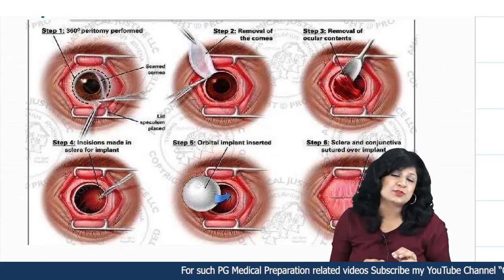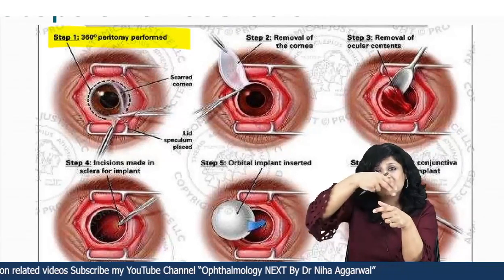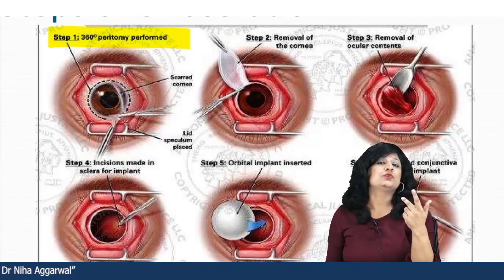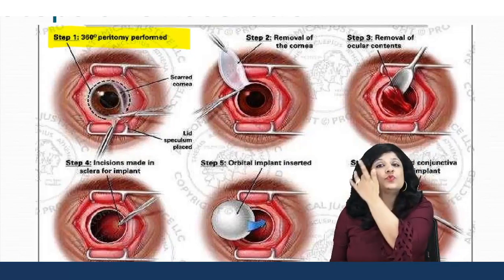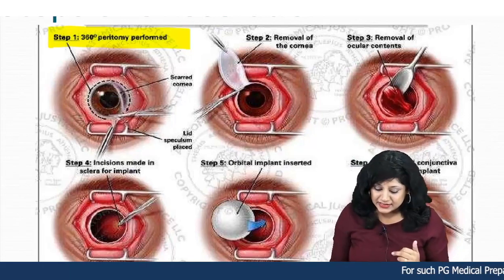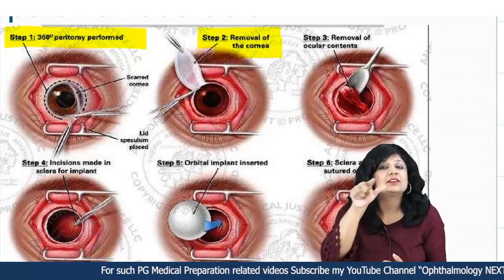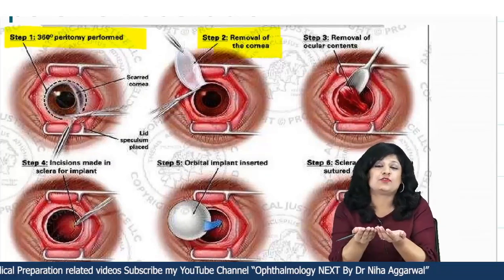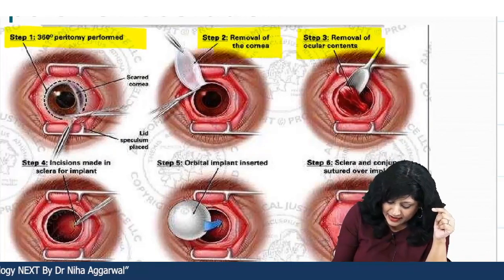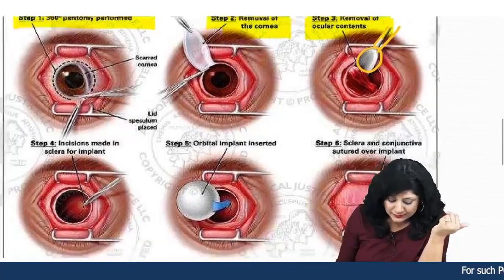Let's have a glimpse of the steps of evisceration. Step 1 is a 360-degree peritomy — cutting the conjunctiva from all four sides, using an eye speculum such as a wire speculum or universal eye speculum. Step 2 is removal of the cornea using a blade to cut the corneal button. Step 3 is removal of the ocular contents, and at this step we require the evisceration curette or evisceration scoop for emptying out the contents.